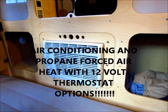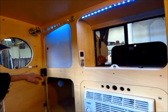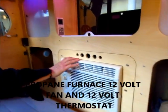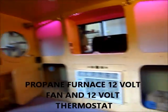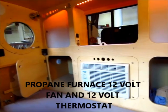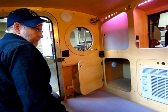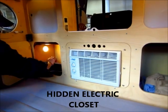A propane furnace? Yes, propane furnace. And this is the thermostat for that. Wow, it's electric? The furnace works off of the battery. The air conditioner works off 110 - you have to be plugged in to use that. So at your campsite you have to be able to plug into an outlet. Does the furnace require a fan? It has a fan - 12 volt. Very nice, that's very interesting.